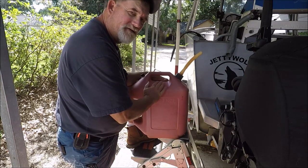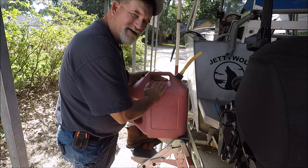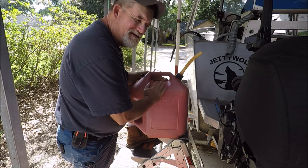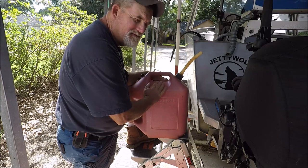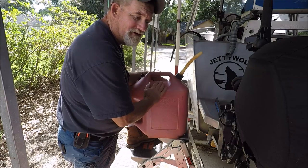Believe it or not, I had a friend who was like, 'You put your gas in with jerry cans, gas cans — ain't that a hassle?' I said, 'No, not really. Let me show you how it's not really a hassle for me at all.'